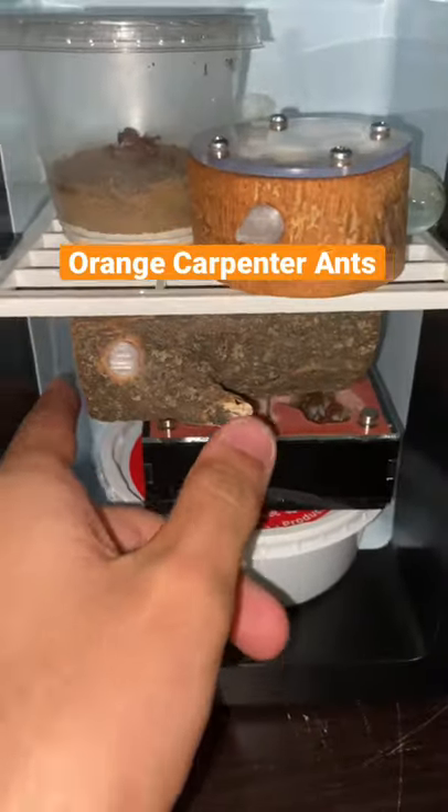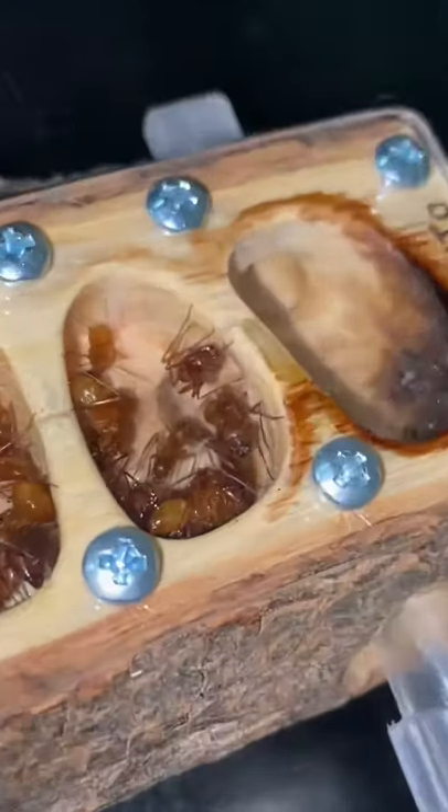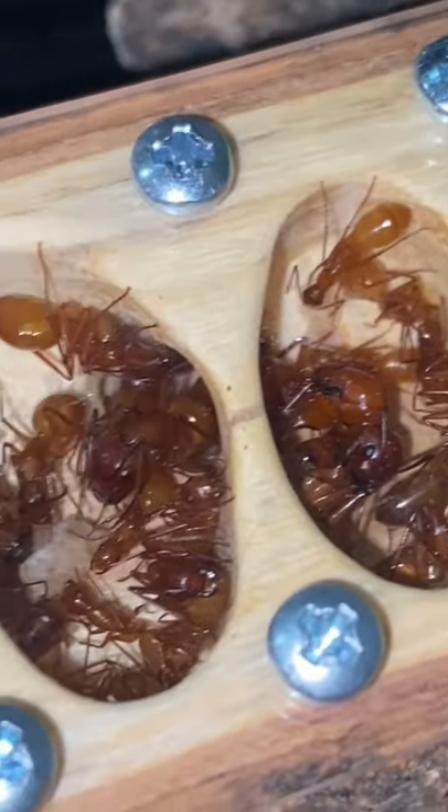Inside this mini fridge is a carpenter ant colony which I plan on feeding. They've been hibernating in the fridge for about a month now, so I think it's about time I give them some food.